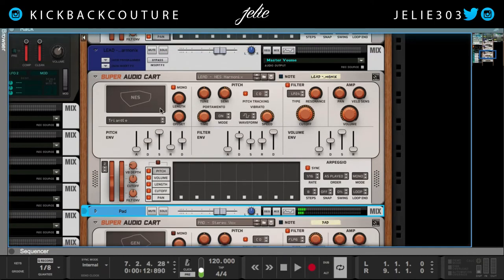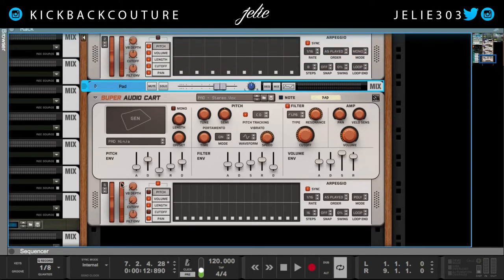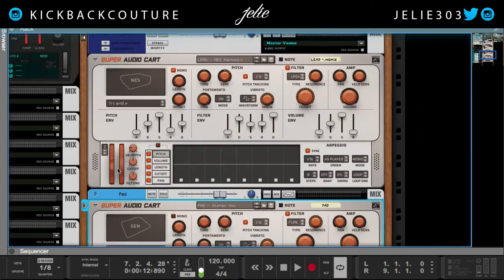I would definitely recommend you get this and dive into some pretty cool sound design and experiment. I do love the Arpeggio addition to this rack extension. One thing I believe it would benefit from is an LFO — I was really let down that I didn't see an LFO on here. But some simple routing wouldn't take care of it. If you want to use an LFO, you can use Thor or any filter for that matter — just combine it and make it happen.